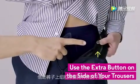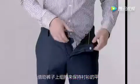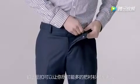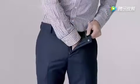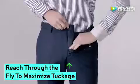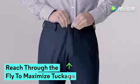3. Use the extra button on the side of your trousers to keep your shirt in place. With the button closed, you'll be able to tuck your shirt as far down as it goes. Reach through the fly to maximize tuckage. Perfecto.